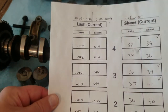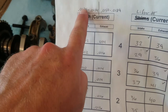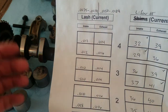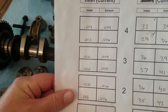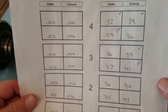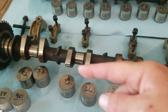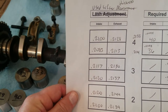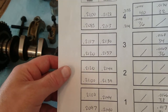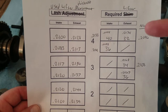Somebody created this document online — it was for a shim style, but I just used it for the buckets. At the top are the variances you're allowed to have, the allowances for it to be in spec or not. So .012 is above the variance; the rest of them, .08 and .10, are fine. This side shows the lifter number currently in place for reference, so they're in the same sequence on the table. You go through with your micrometer, measure all of them to get the actual size, and figure out which ones you need to replace and with what number.